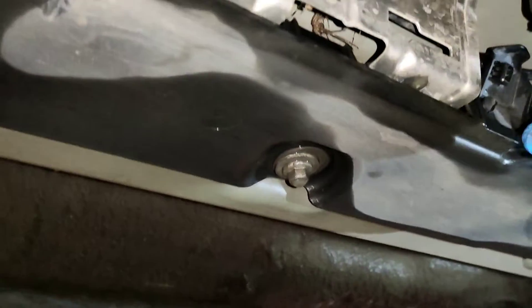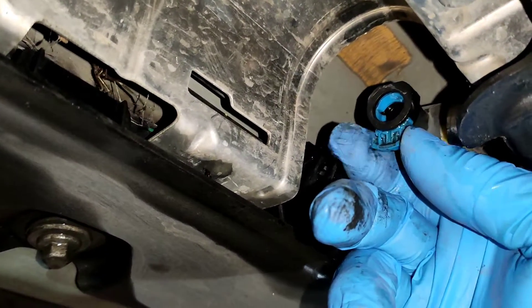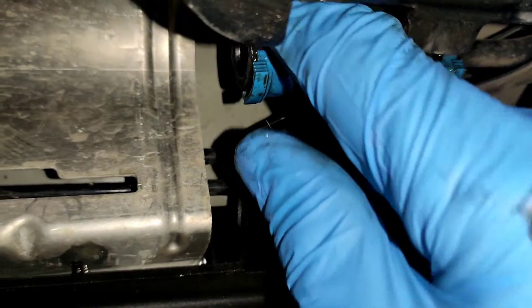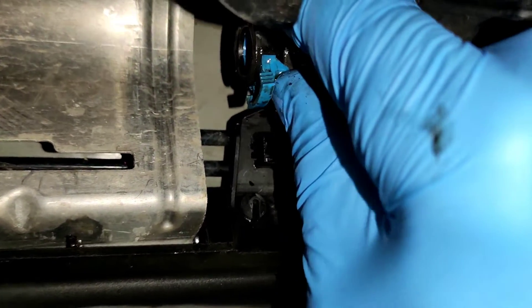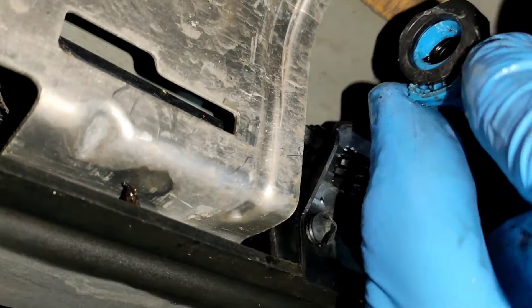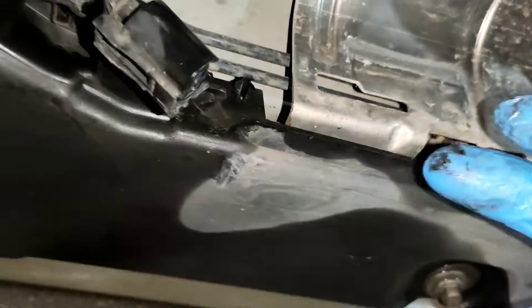Push this button in and that can be pulled off. Actually, undo this side first — pull down this little tab, it's a little bit awkward. On the top here, catch that, pull it down, and then press the button up. You can actually see the mechanism moving — pull it down, push it up.